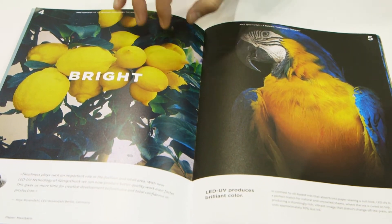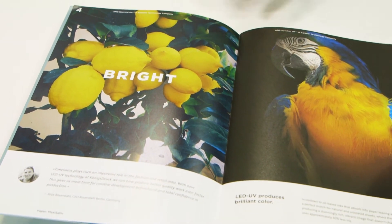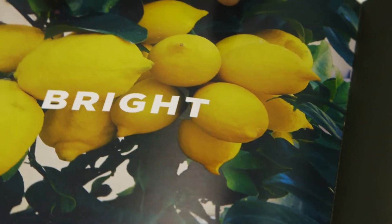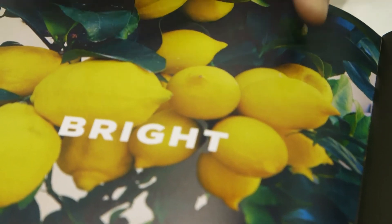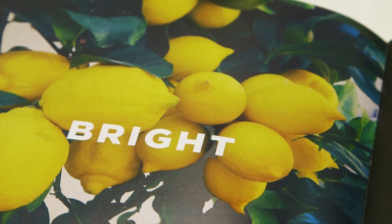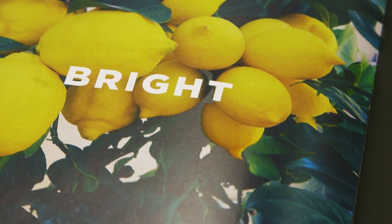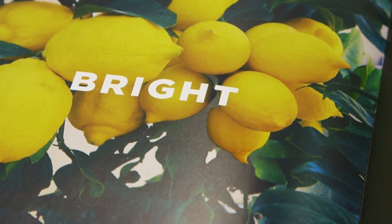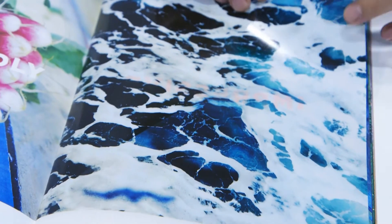The ability to do in-register spot coating on a variety of different substrate types is impressive. We're also showing the range of materials. As you go through this lookbook you see some of the normal papers, silk coated papers, nature papers, and uncoated offset papers — and just the density and the vibrancy we can pull out of these images.